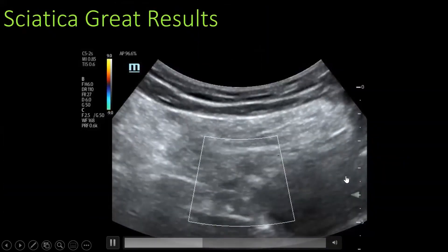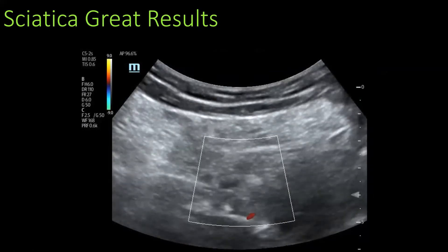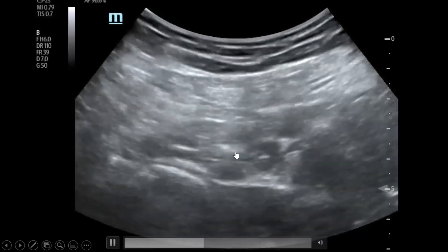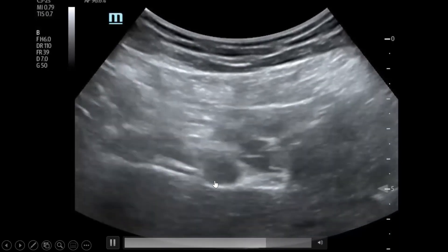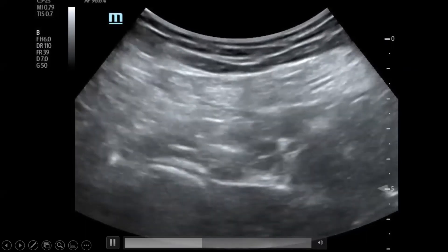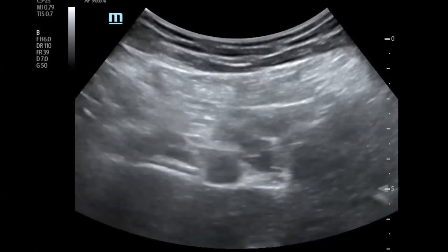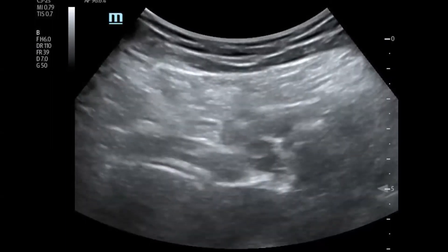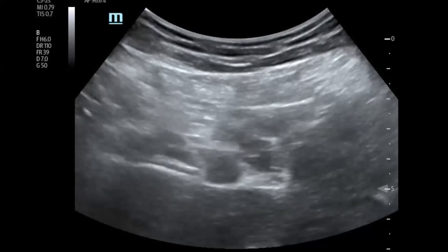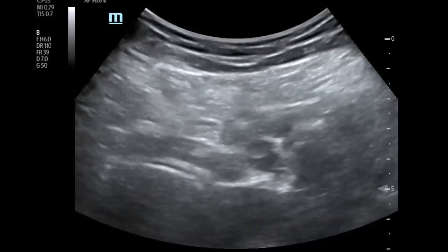Coming all the way down there — kind of rough visualization. But I think it's a good example of real life and sometimes how it looks, frankly. Coming here, you can see the nerve there, trying to aim for that fascia plane right there. We got some fluid around there. The patient came in barely able to walk and left walking and standing — it's kind of incredible. I've never heard of anyone doing this who has had significant motor blockade from it.